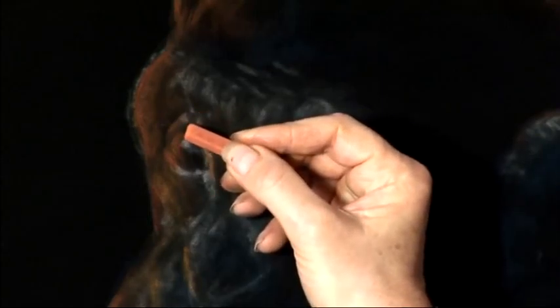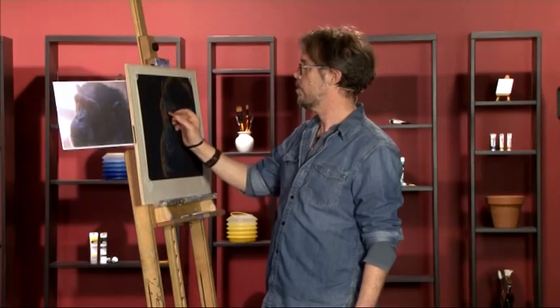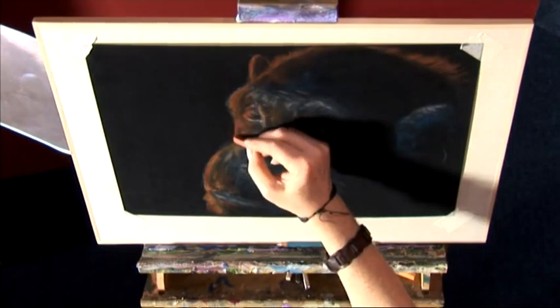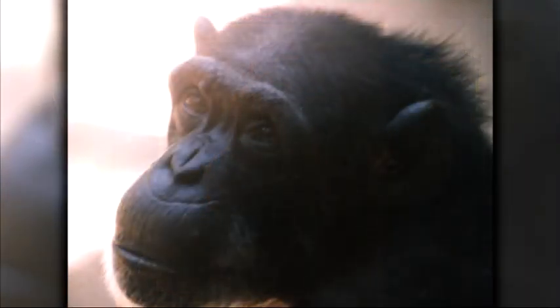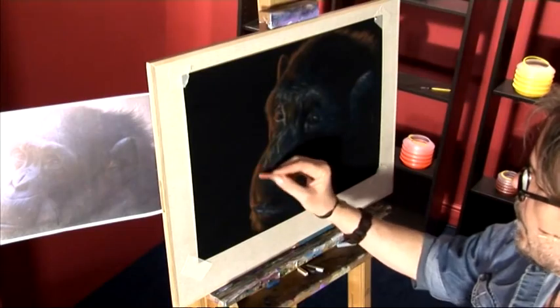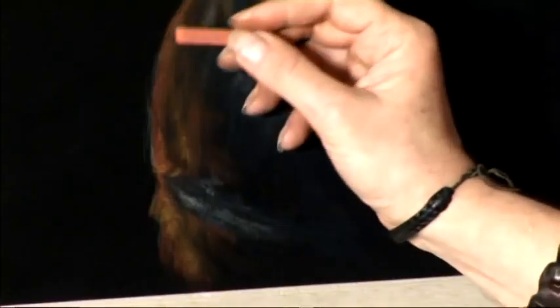We can reinforce the highlight around the coloured part of the eye. There are no whites of the eye — the great apes, chimps and gorillas and so forth don't have whites of the eyes. So don't ever try to paint a brown eye on a chimp or a gorilla and put the whites of the eye around it. We have a nice sharp edge to the cheek as it comes down to the side of the face. Highlight around the nose and upper lip — the edge should be nice and sharp.